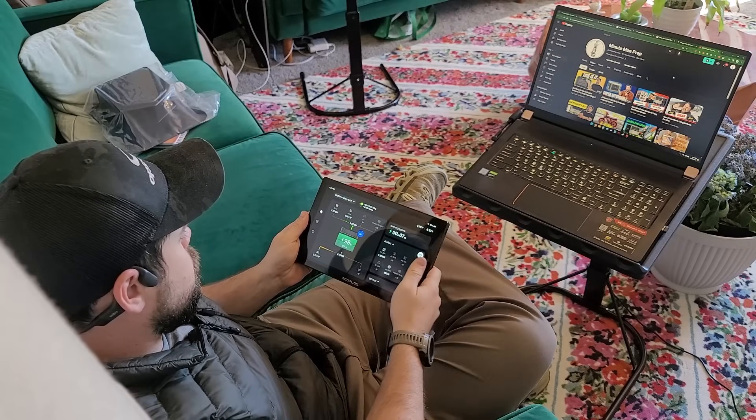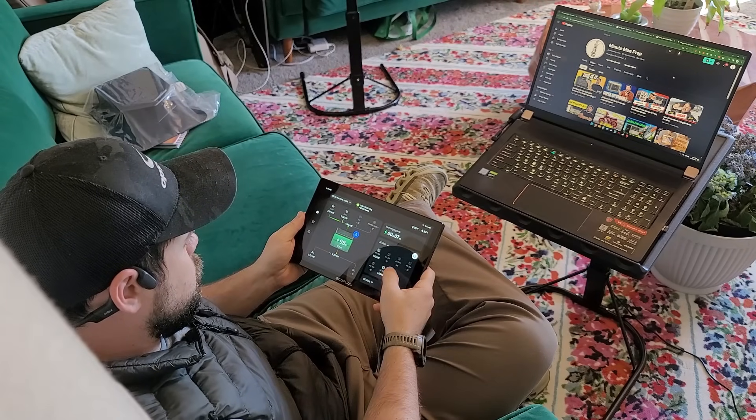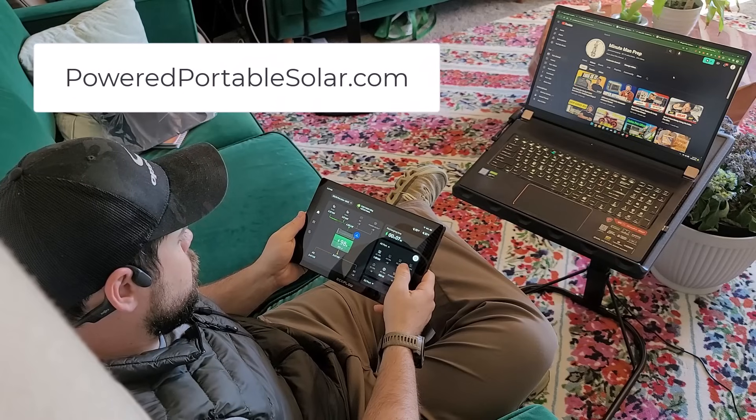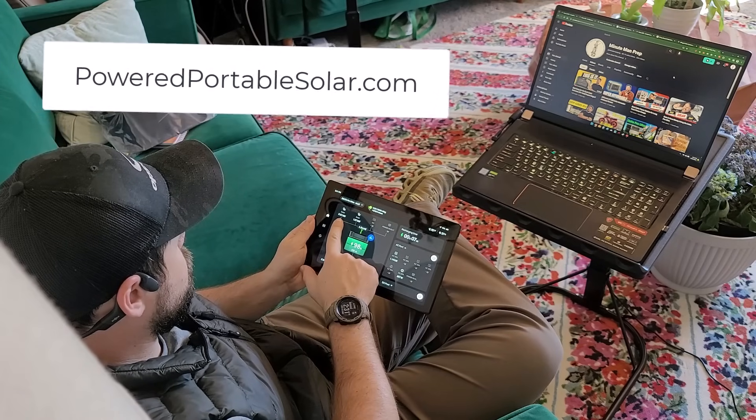Now I'm going to continue living off-grid using other solar generators like the Apollo from Hi-Solus. Click up in the top right if you want to see how the Delta Pro Ultra and the Apollo compare against each other, because they're probably the two top contenders in the whole market right now. To find this kit, the Delta Pro Ultra Bronze Kit, just visit the links down below or go to poweredportablesolar.com to get major discounts, complete kits, and everything that you need to run your whole house.